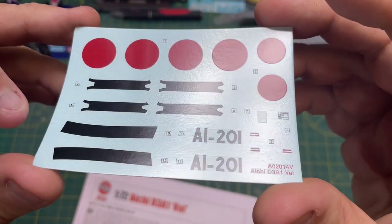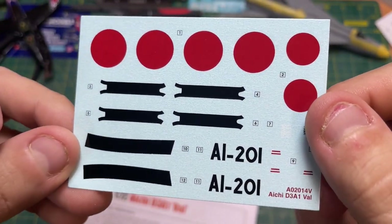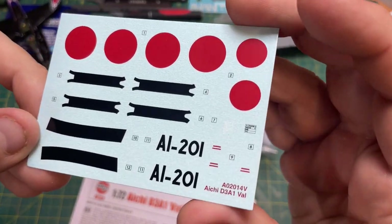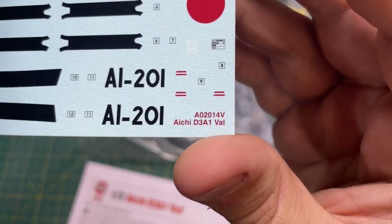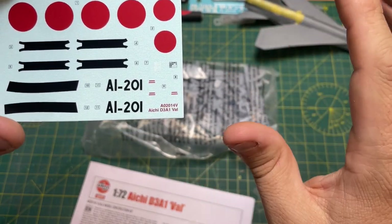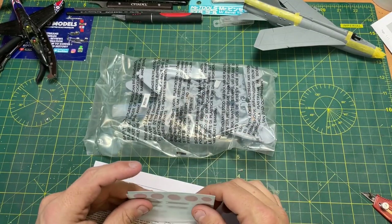Quick look at the decals — very nice, very crisp, very Cartograph as they are made by Cartograph. Like them, do like them. They go down well. Nice bit of sheen, not too much overfilm on these — they're pretty tight. At the bottom there you've got the Aichi D3A1 Val and the number, so if you want to put them on the plane somewhere hidden away so you know what the plane is after you've built it 20 years later.